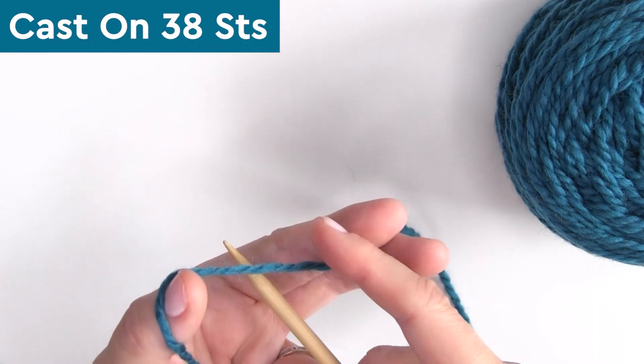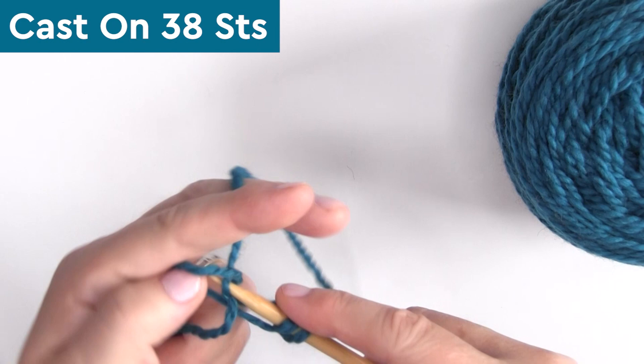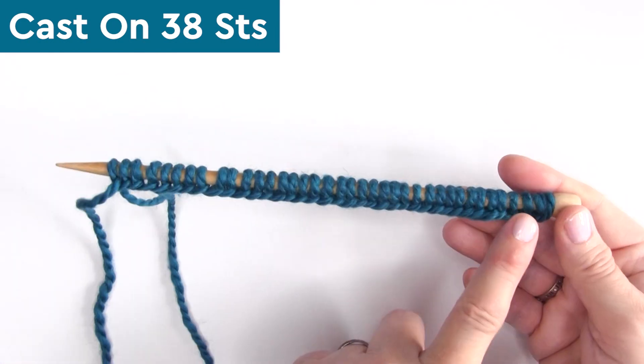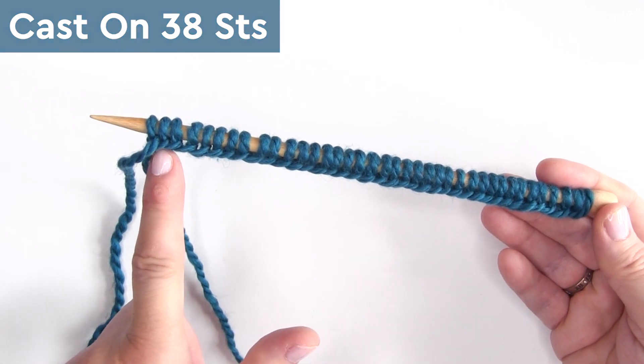We're beginning by casting on 38 stitches onto our straight knitting needles. I'm just doing the typical long tail cast on method here.